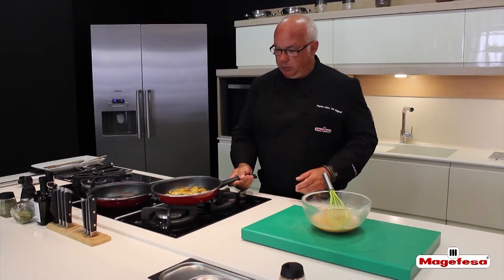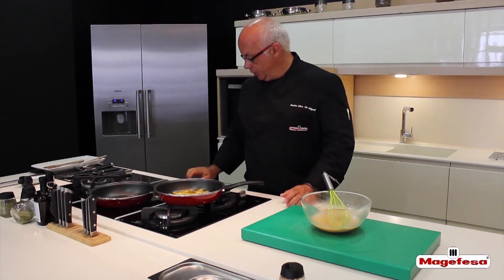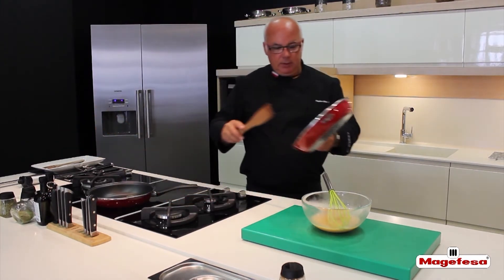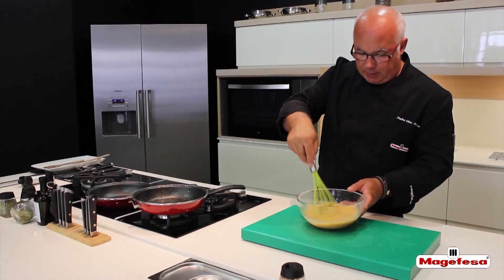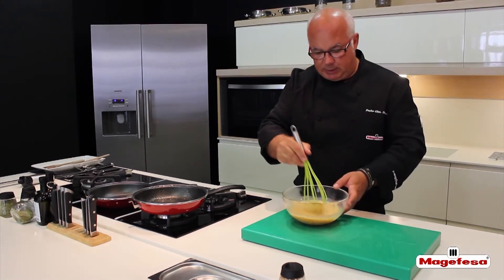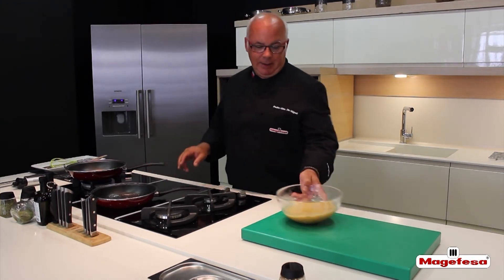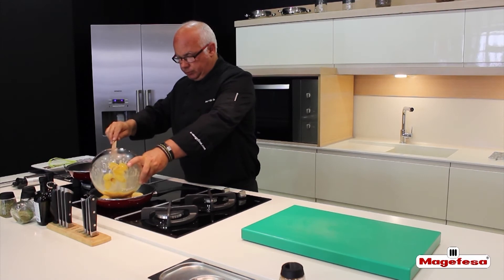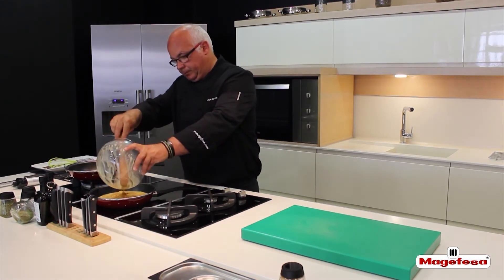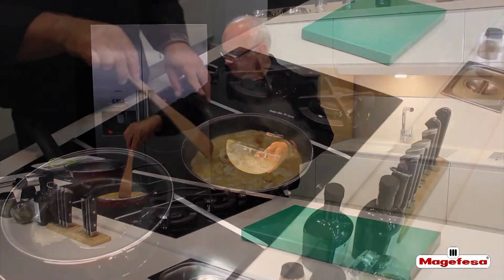We have let it cool for 4 minutes and meanwhile we are heating the other side of the skillet over low heat. We add the apple to the egg and stir it well. Let it rest for a couple of minutes and heat both skillets. Take the smaller diameter skillet and pour in the omelette mixture.